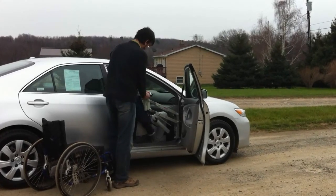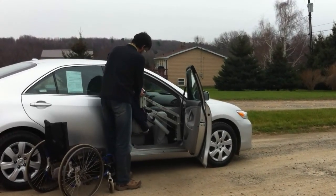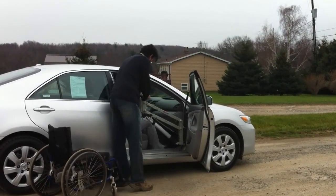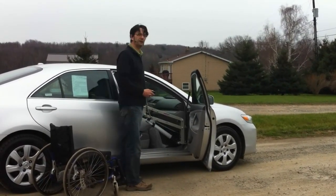Once we get to the point where the head is cleared, raise up, go in, a little bit of backward motion, and we're down and inside the vehicle.